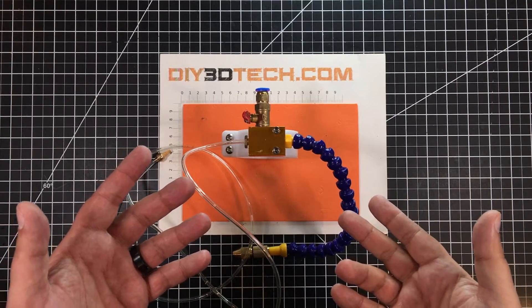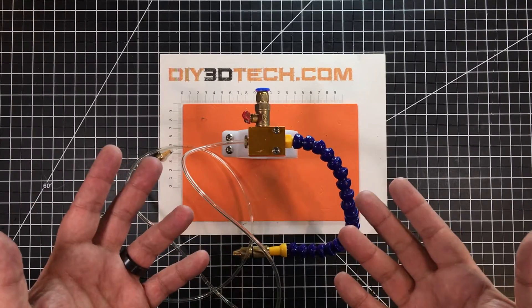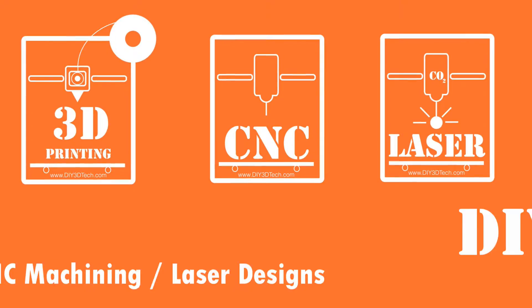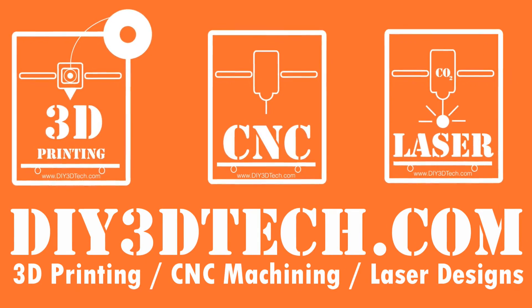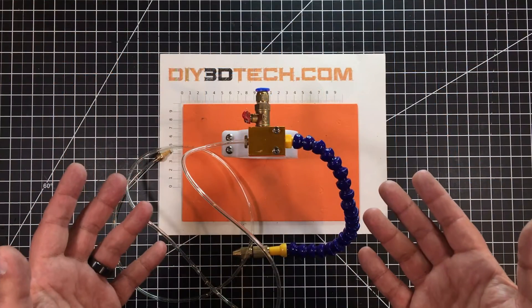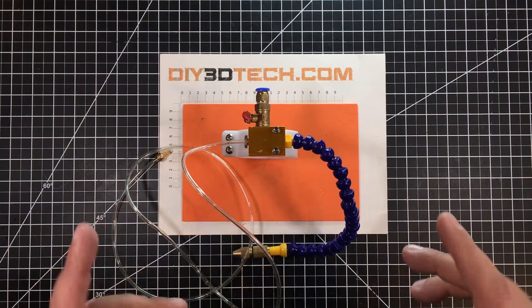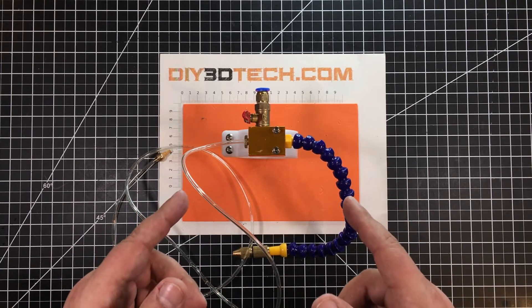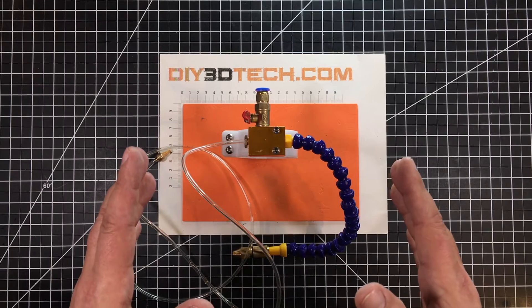Not too many things get me all misty-eyed, but this is one of them. Welcome to this episode of DIY3Dtech.com. In this episode, I want to share this collar that I whipped up and printed in PETG for my 3040 CNC.